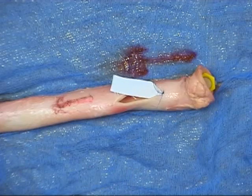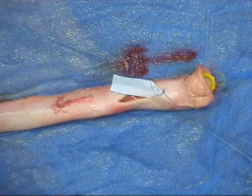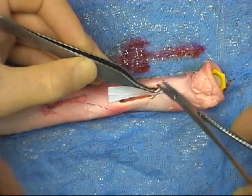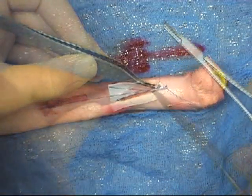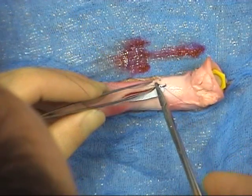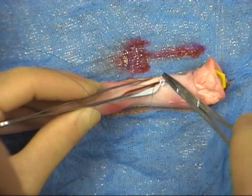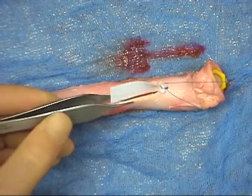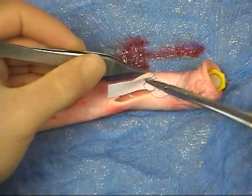One long thread is then held in a rubber shod haemostat, as a regular instrument could damage the suture material. With the assistant taking up the slack in the other thread, and the needle held in a reverse fashion, further bites are placed through the graft and vessel wall. The needle is again passed from inside to out, and the distance between the bites is roughly three millimetres.